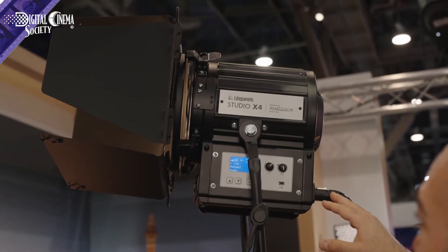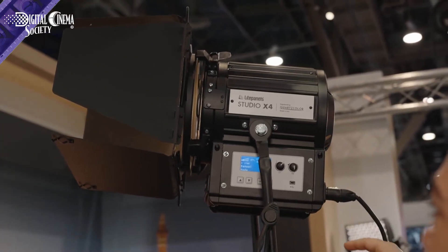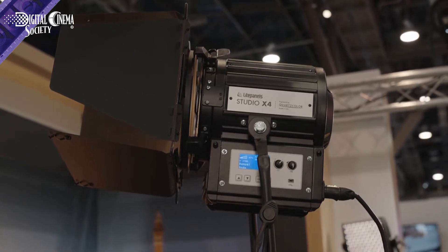You've been partnering with a lot of different companies the last few years — I know you partnered with a company to develop your radio control, and now with another company to do color. Our partnership with Quartz Color is an effort to provide studio broadcast lighting solutions for our customers.